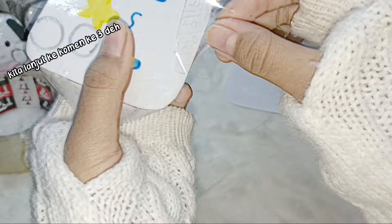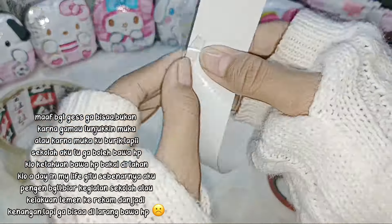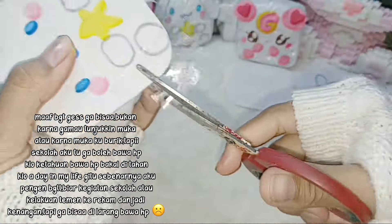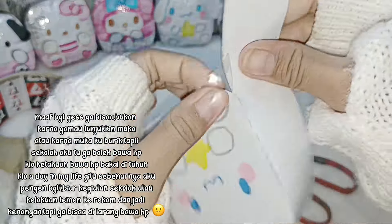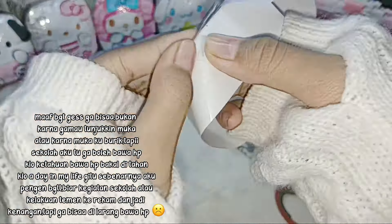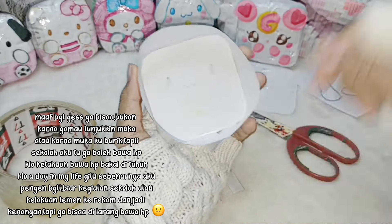Kita lanjut ke komen ketiga. Kak, coba sekali-kali bikin live tapi di video short. Maaf, gak bisa. Bukan karena gak mau tunjukin muka atau karena mukaku buruk, tapi sekolah aku tuh gak boleh bawa HP. Kalau ketahuan bawa HP bakal ditahan. Sebenarnya aku mau live biar kegiatan sekolah atau kelakuan teman terekam dan jadi kenangan, tapi gak bisa karena dilarang bawa HP.